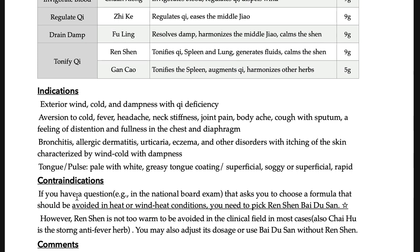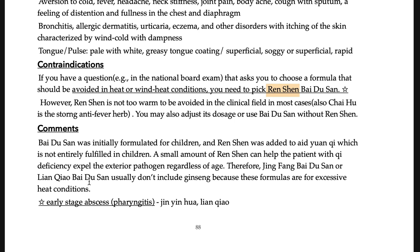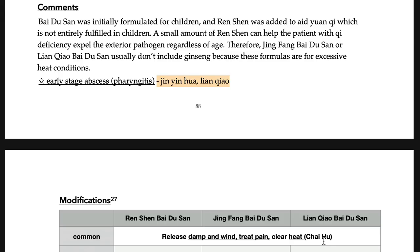If a question asks you to choose a formula that should be avoided in wind-heat conditions, pick Ren-shen Bai-du-san — because it contains Ren-shen, which has a warming property and is a tonifying formula. For the stage of abscess such as pharyngeal abscess — if you find a pulsing sensation in the throat — the proper modification is to add Jin-yin-hua and Lian-qiao. This is Lian-qiao Bai-du-san. So remember both Jing-jie Bai-du-san and Lian-qiao Bai-du-san.